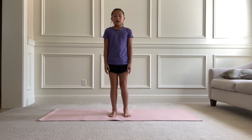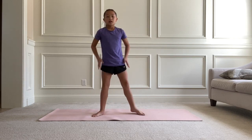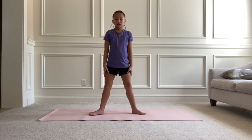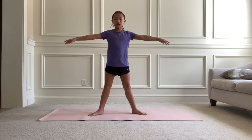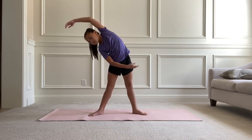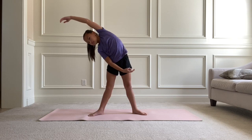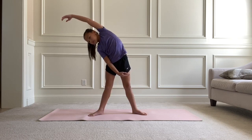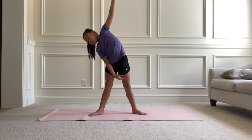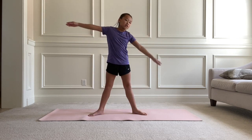What you're going to do first is stand with your legs out and go to the right side for 10 seconds. And now let's do it to the left side.